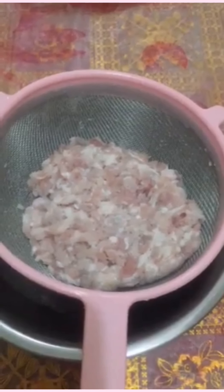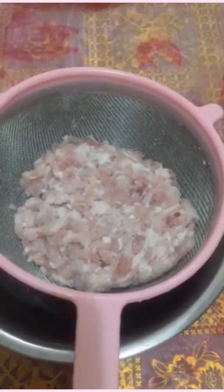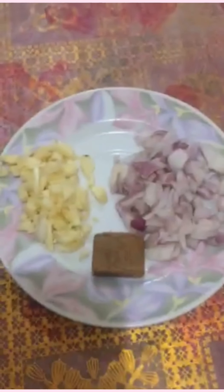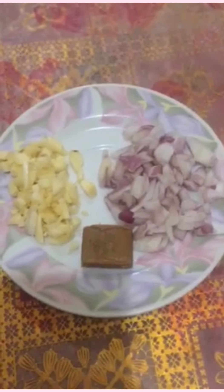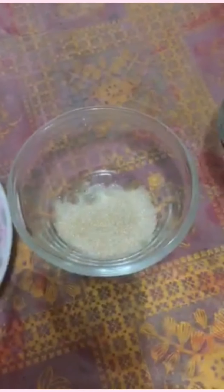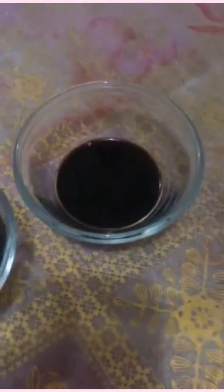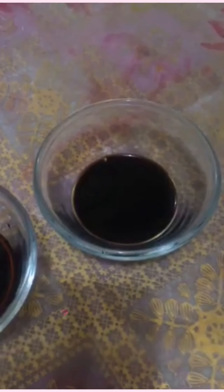Habang nakasalang na yung turmeric rice natin, gawin naman natin yung ground meat natin. So ito yung ground pork. Kailangan natin ng onion and garlic, tsaka isang pork cubes, kailangan ng brown sugar, oyster sauce, at saka soy sauce, and salt and pepper to taste. So tara, lutuin na natin!